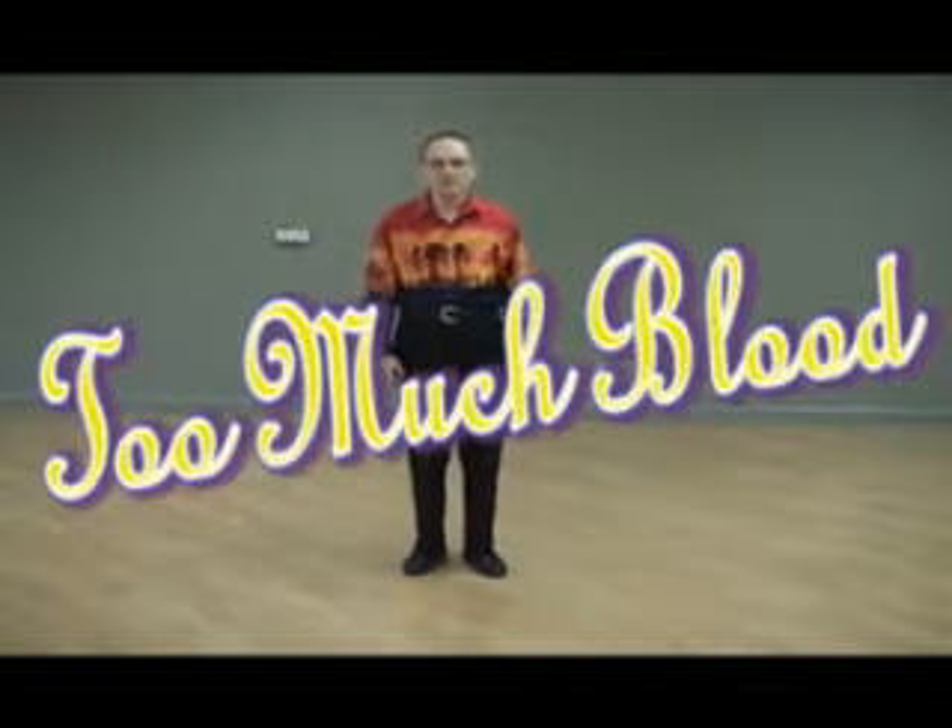David, this dance is Too Much Blood, done to the song Too Much Blood in My Alcohol Level by David Ball.